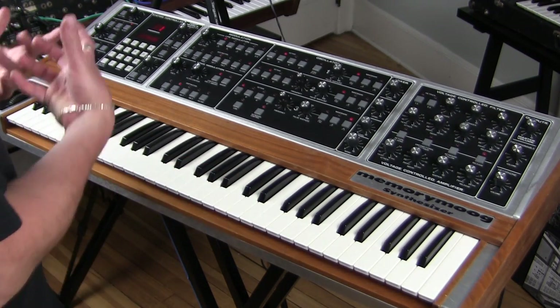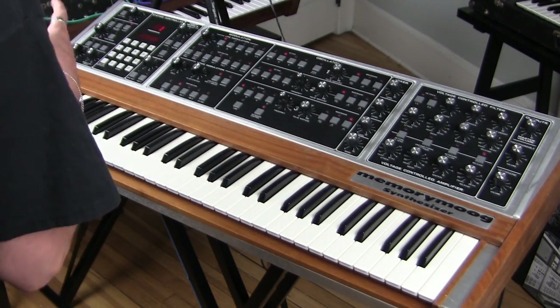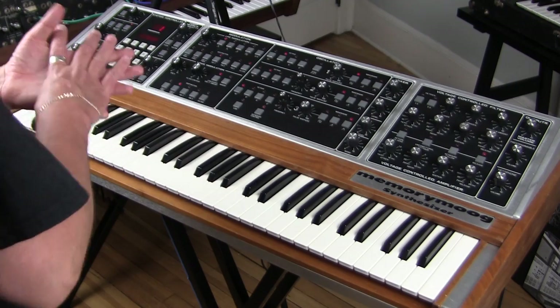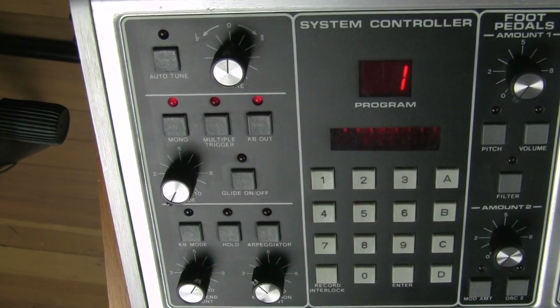They're more in tune now. I kind of like the cascading warmth of them not being as in tune, but they'll get there. Next, the mono button — we've already talked about that, it triggers the monophonic mode. Then we have multiple trigger, which actually affects mono mode.